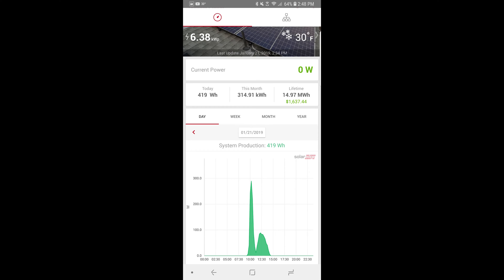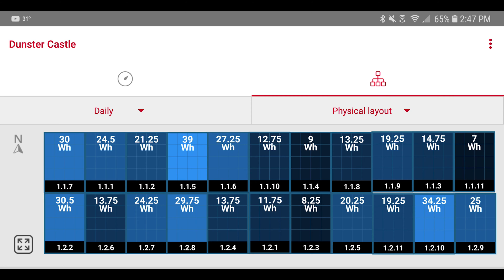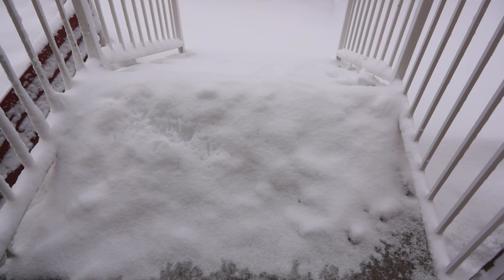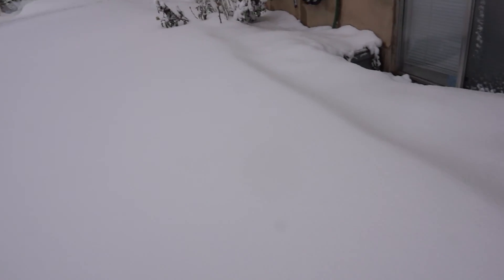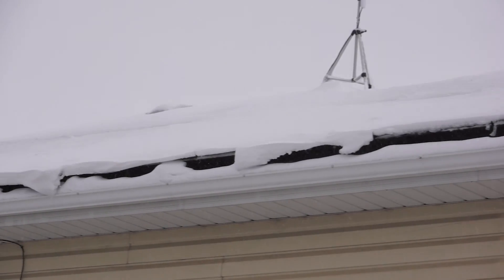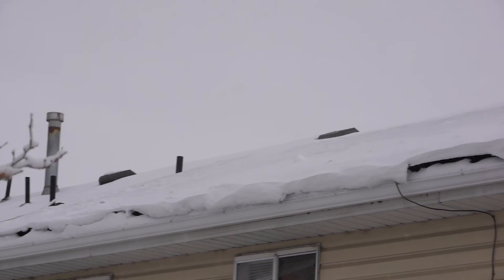The grand total production for the day was 419 watt hours, which is not much. This screenshot was taken at 4:48 p.m. and production was already done for the day even though it was early — it was just really dark and snowy. Each individual panel varied quite a bit, the lowest being 7 watt hours and the highest 34.25, and they were right next to each other. By the end of the day the panels were completely covered.